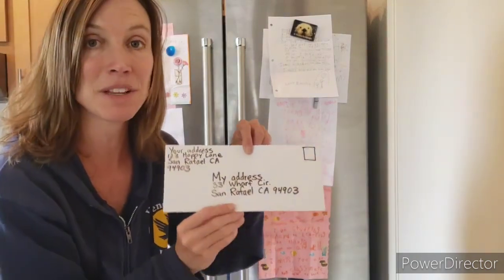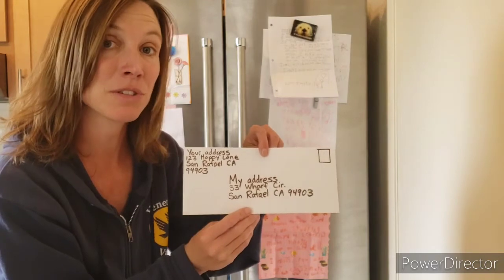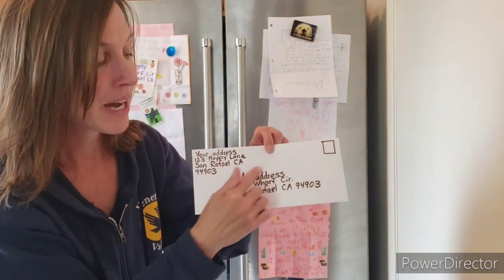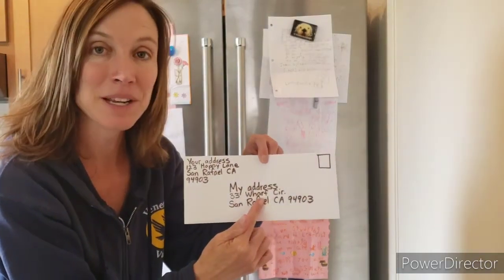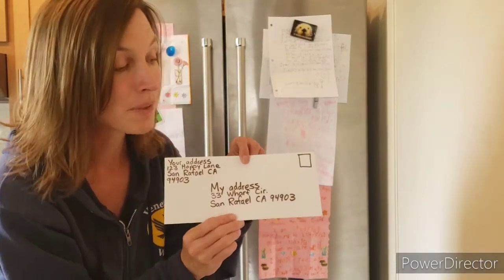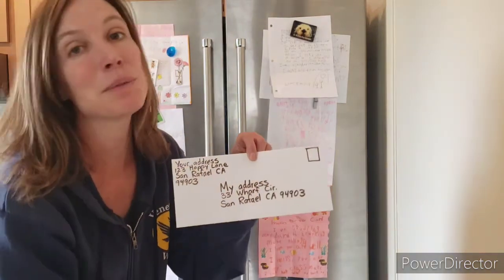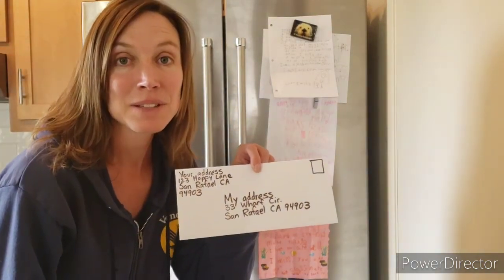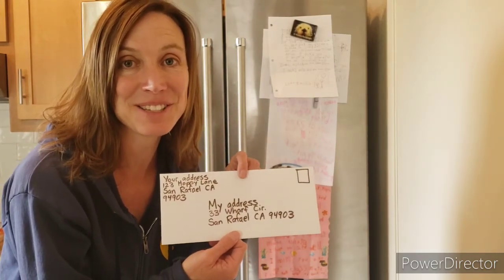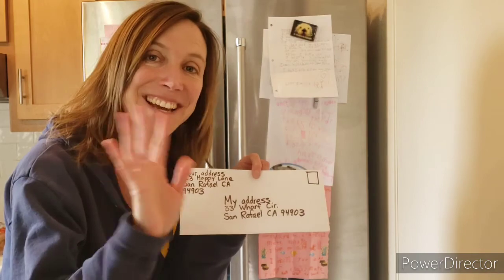There are a couple of pieces of information that are really important when you're addressing an envelope. Your address goes in the top corner. My address — or the person you're writing to — goes in the center. That tells the mailman where it's supposed to go. And up in the top corner, that's where you put your stamp. I want you to work really hard on addressing your own envelope. That's my challenge to you. Thanks, guys!